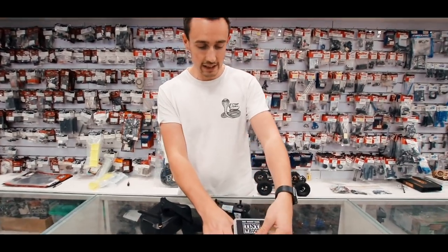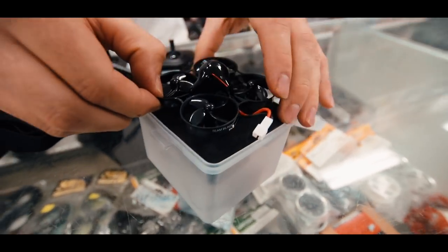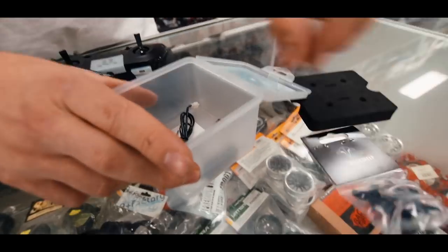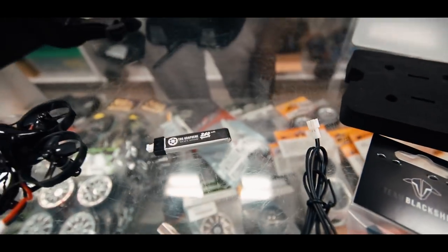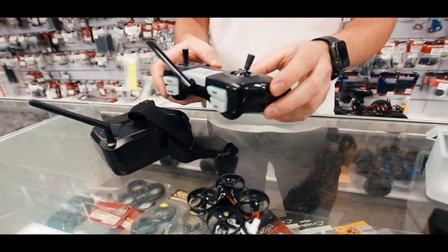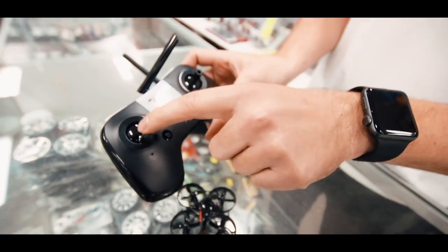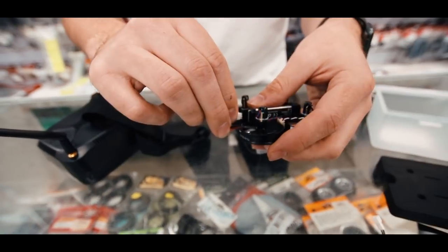Starting off with the box — this is basically what you get in the bind and fly too: you get the quad, a spare set of props, which is handy, a charger, and one battery. Installing the battery is nice and easy — just coming from the back here, carefully slide in. Then we're going to switch on the controller with the little switch at the bottom. This will light up — make sure the throttle's down. Then plug in the battery.